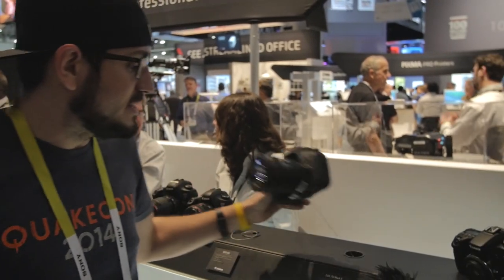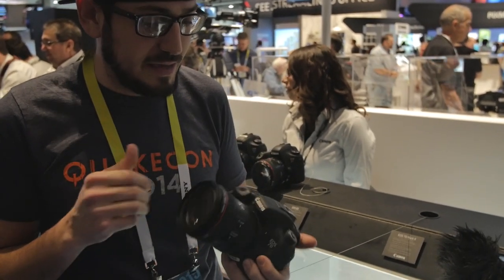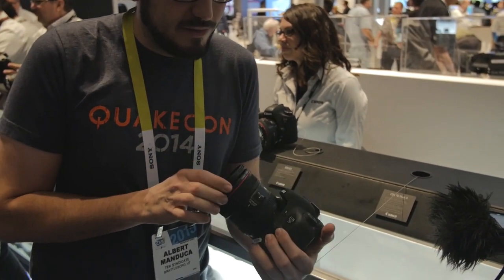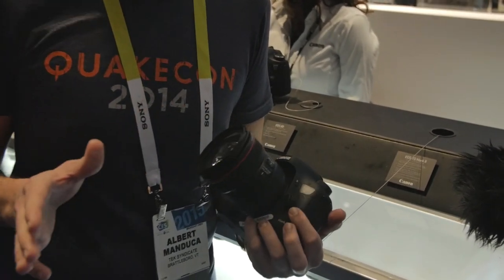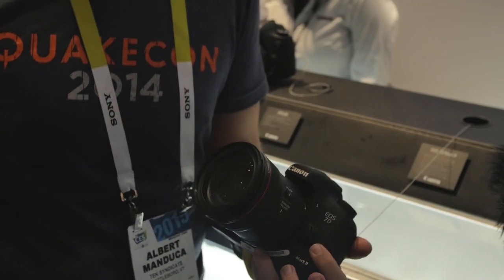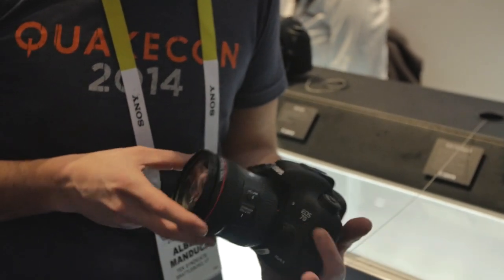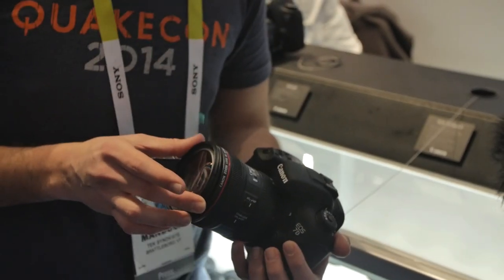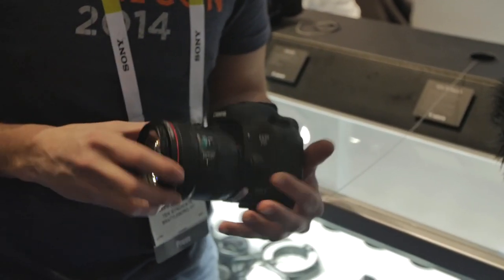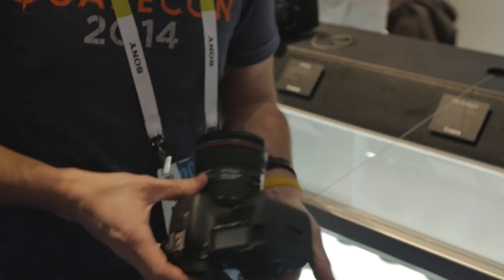Also very exciting in the crop sensor DSLR world is the Canon 7D Mark II, shown here with the new 24-70mm f/4 L IS. The 7D was a game-changer, and the Mark II is also epic. It has a 20-megapixel sensor and an autofocus system even better than the 1DX — a 65-point all-cross-type sensor AF covering almost the entire frame.